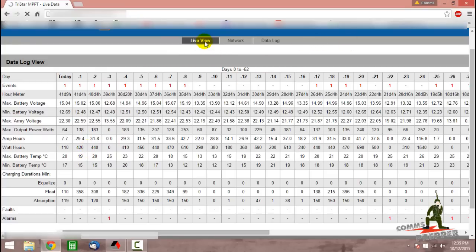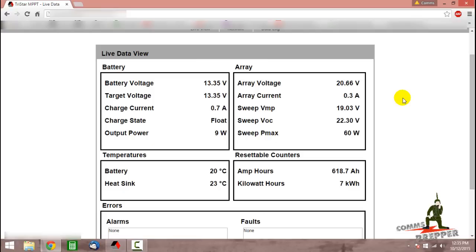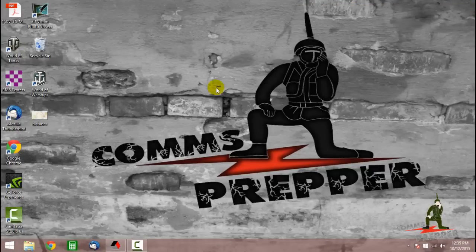We're now done with the web interface — we're going to use the program MSVue for that. I just wanted to show you the web interface first to check on the health of the system and make sure everything's okay out there. Here's our battery information and here's our array information. We'll go ahead and close out the web browser; we won't need that anymore.